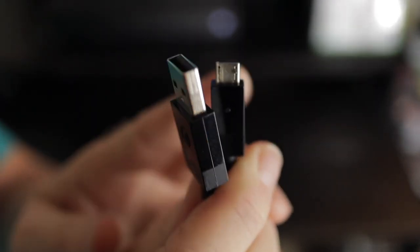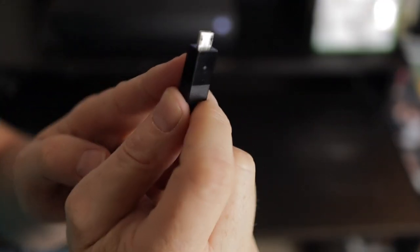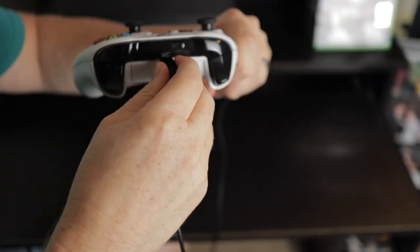Now let's go back over to the Xbox console to go over the second method of connecting your controller to the console. The first thing you will need is a micro USB cable. Plug the micro side into the controller and then plug the other side into the Xbox One console.